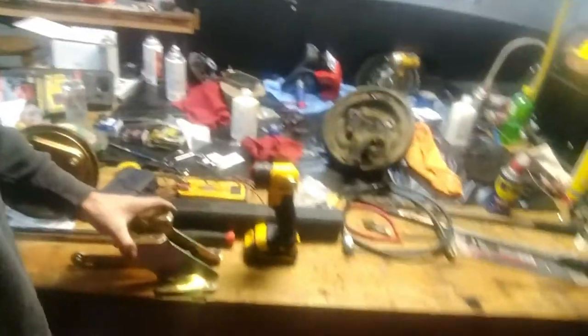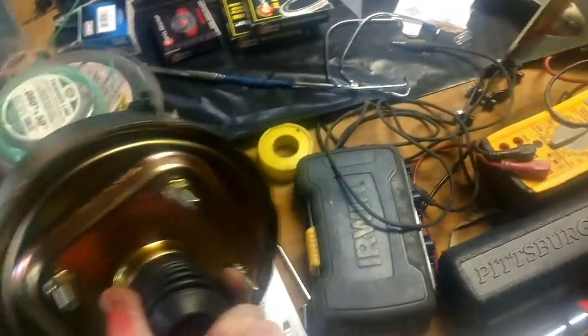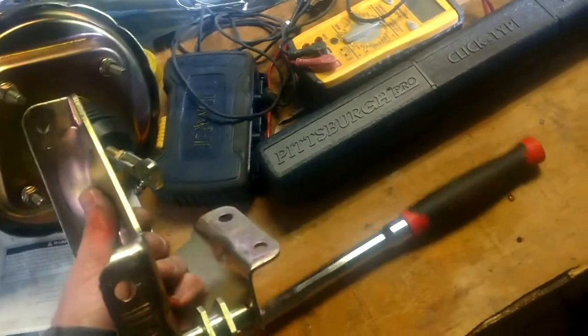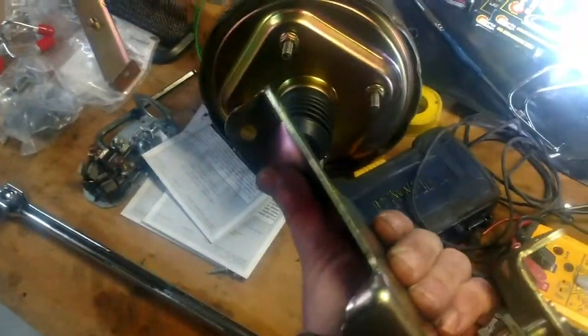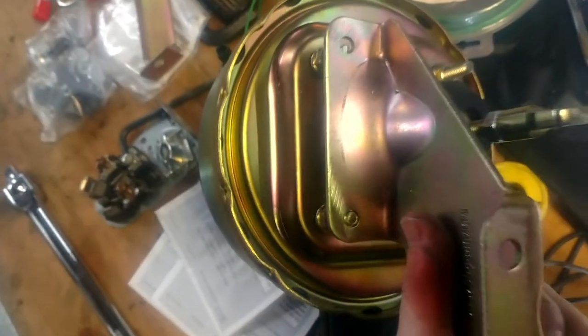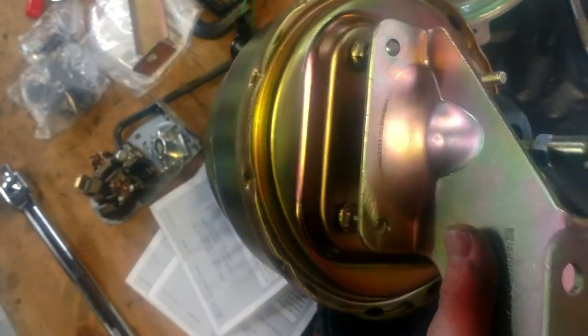There's a bracket, and here's your booster — these bolt holes would mount to that. Problem is, I don't care which way you put this — you could flip it any way you want. See how those bolt holes are off? This one lines up but the top one's going to be off. I don't care how you angle it or which way you try to mount this — these bolt holes are not going to line up. This piece is going to need to be re-drilled.